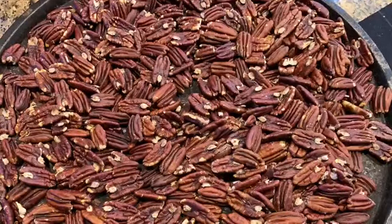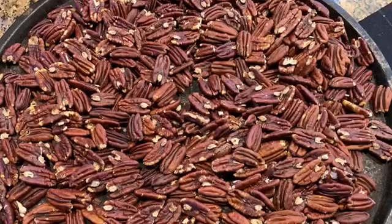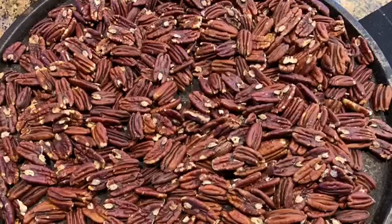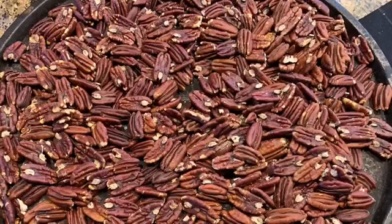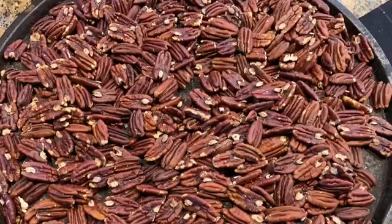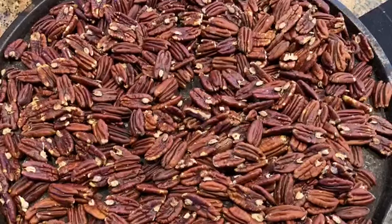So overall it's gonna take about an hour to roast these pecans and they are yummy. They're good for you and they're not gummy when you put them in recipes. I absolutely love having roasted pecans around all the time.